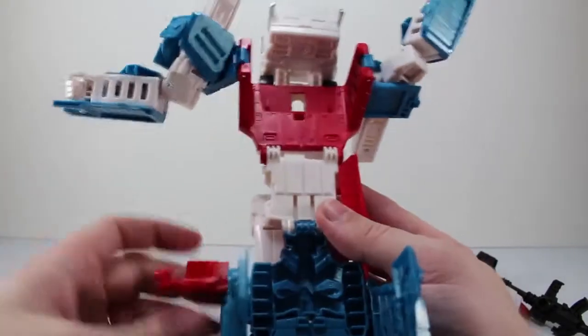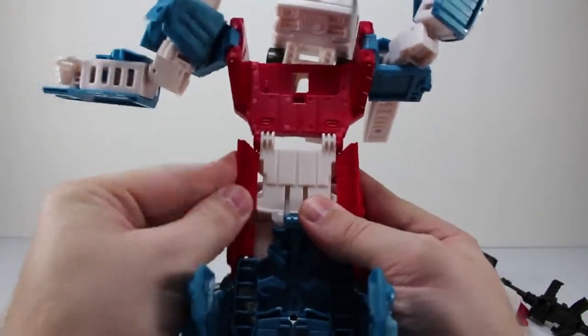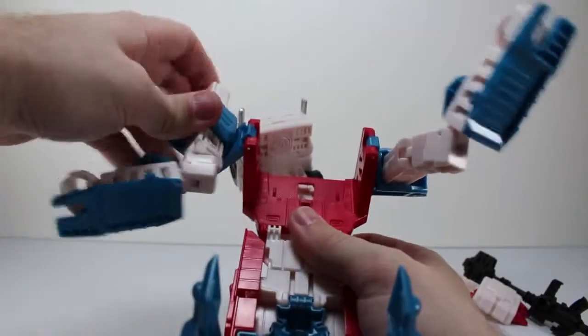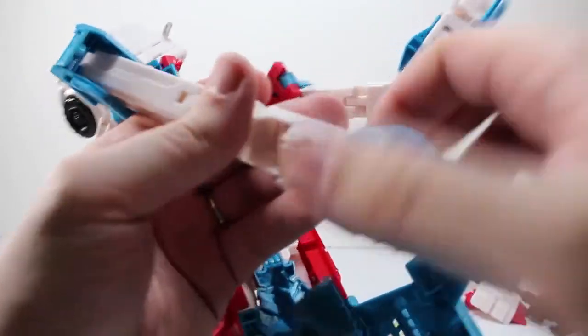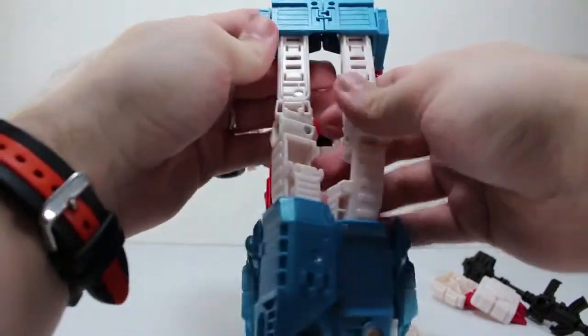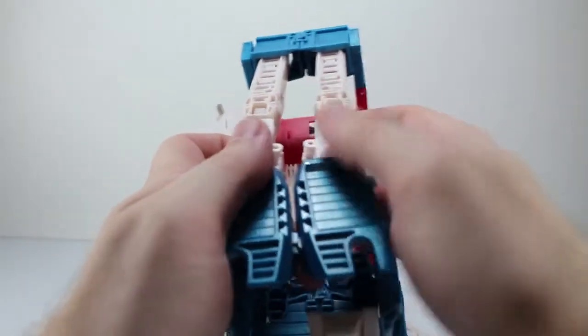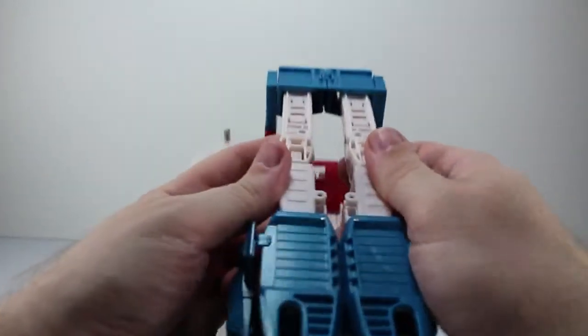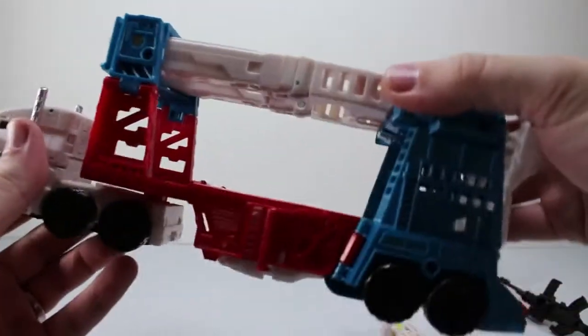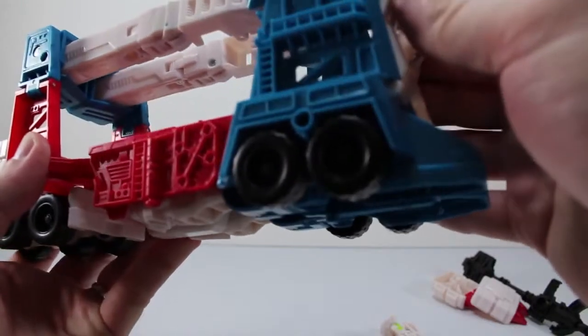These two red pieces on the side tab into the front right there. We can straighten that out too. Then we're just going to come up to the arms, extend the arms all the way out, take the hand pieces, and rotate everything in — everything clips together. These hand pieces clip together and then they tab right on the inside of the back of the trailer. And there you have Ultra Magnus in his car carrier mode.